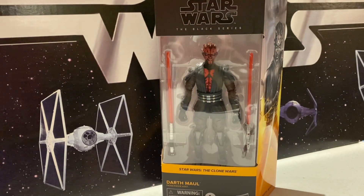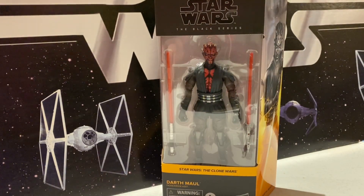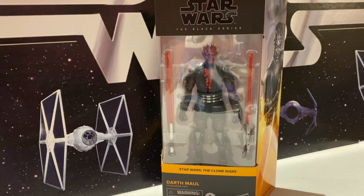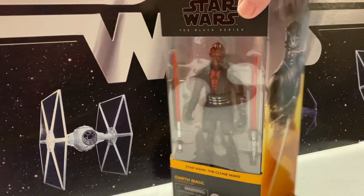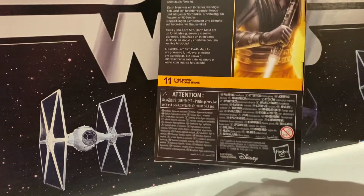We have another Black Series figure — this time it's Clone Wars Darth Maul. A lot of people put this up as one of their best figures of 2022. I didn't get him until 2023, so I couldn't include him on there. There's the artwork and everything on the back. This is number 11 in the Clone Wars line.